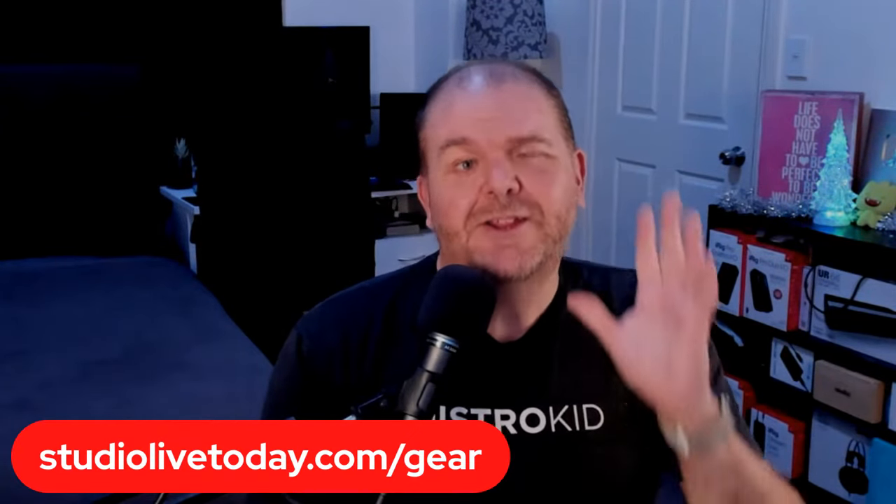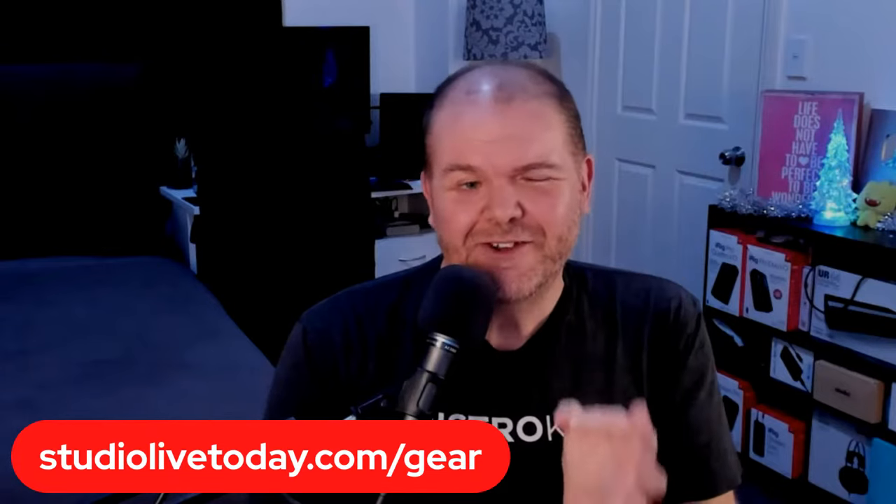The first thing I say whenever we start talking about gear is: start creating now with the gear you have. Don't wait. You don't have to save up all your money and buy the latest and greatest gear. Use what you have right now — if that's your iPhone, iPad, or an Android device, just record something and go for it. You really don't have to spend a fortune.